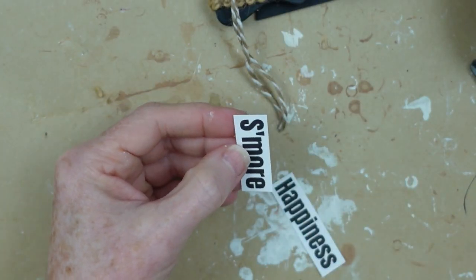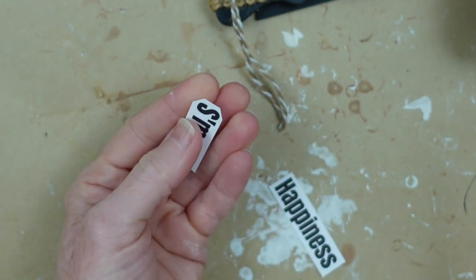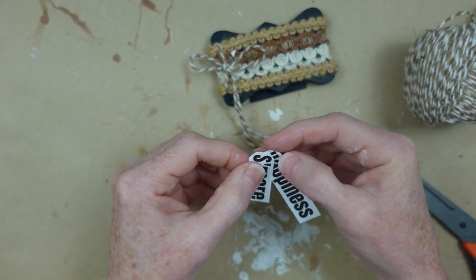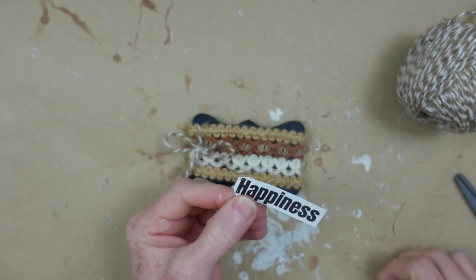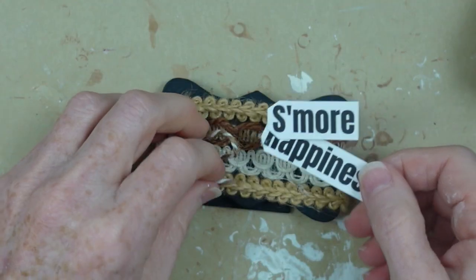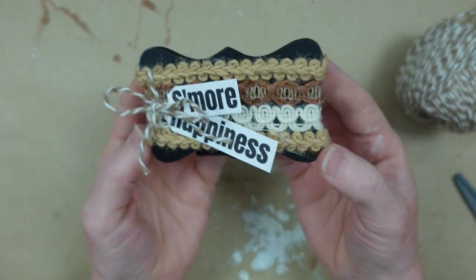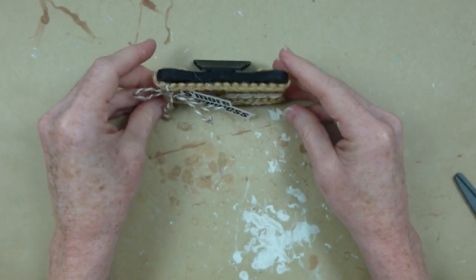I also printed some tags from Canva — cutting off the ends to make them look like little tags. I'm doing the word 'happiness' — we could all use a little s'more happiness! You could do s'more joy, kindness, love, summer, anything that gives you a little positive message to look at. I add a little hot glue on the back and tuck it right underneath the loops of the bow. Now we have this precious s'more happiness sign with its own little kickstand!